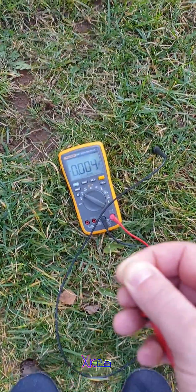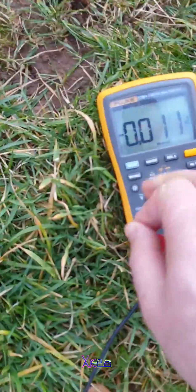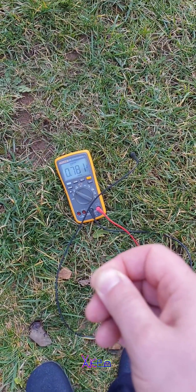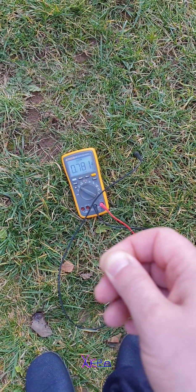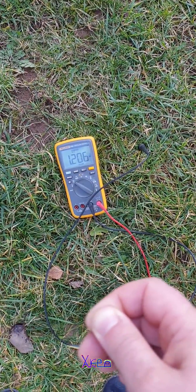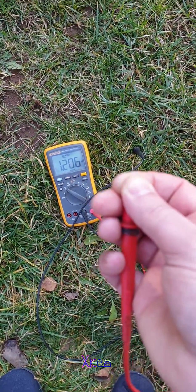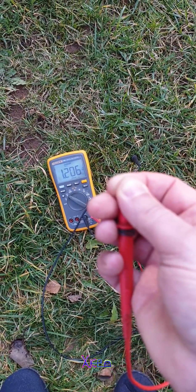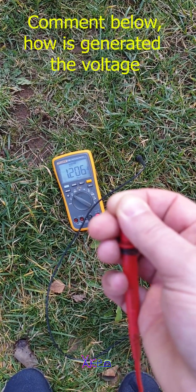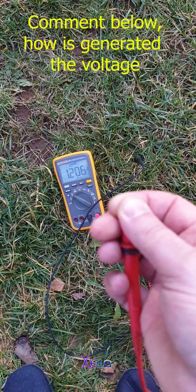I jump again and I generate more voltage! I'm gonna press the maximum so we can read it — 0.78 volts. Now I'm gonna jump even higher — 1.2 volts! Why is this happening? Comment below this video, because I can't understand it.